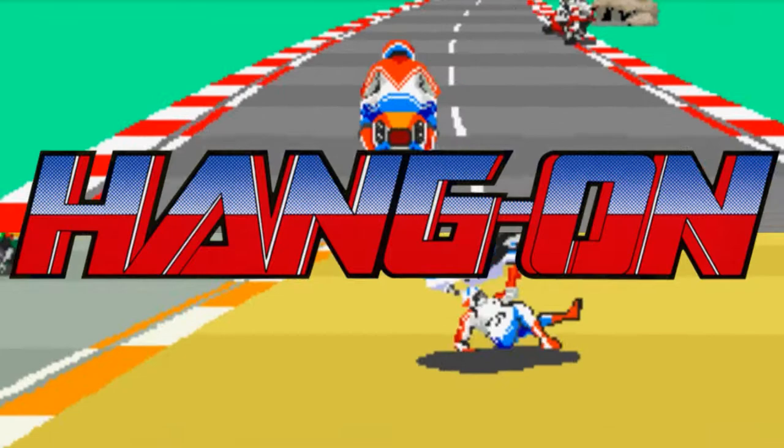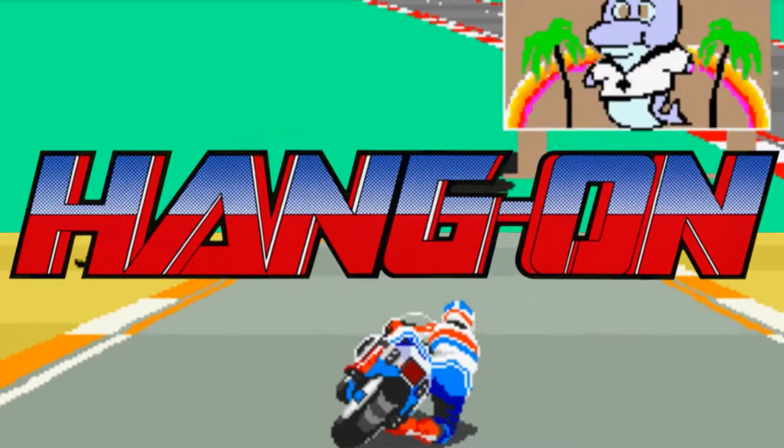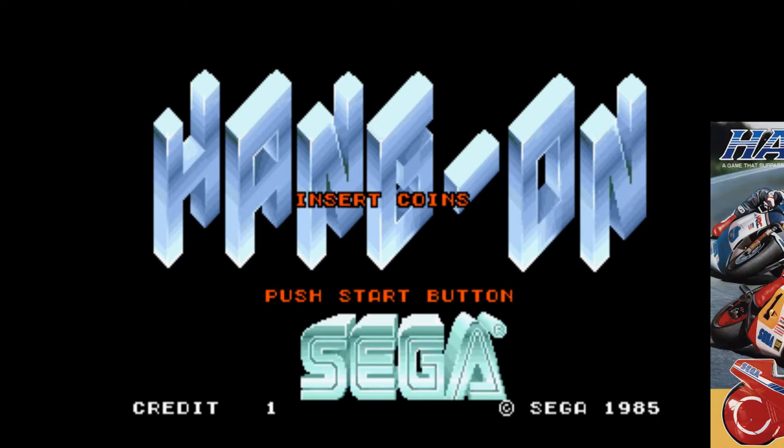Let's have a go on Sega's Hang On games. Okay, let's have a go. Right, so here we go, first game: Hang On.